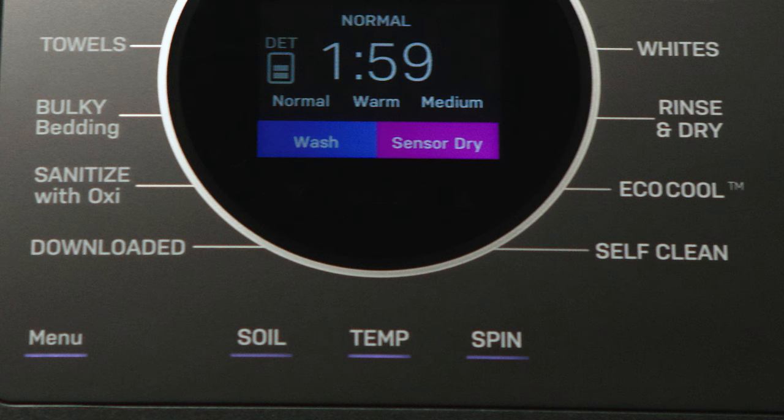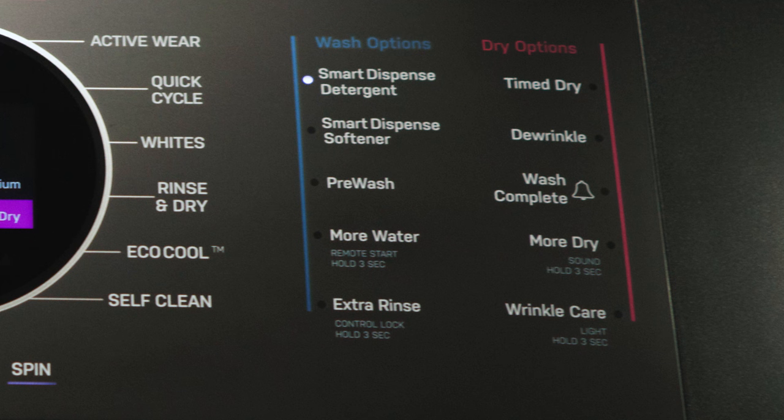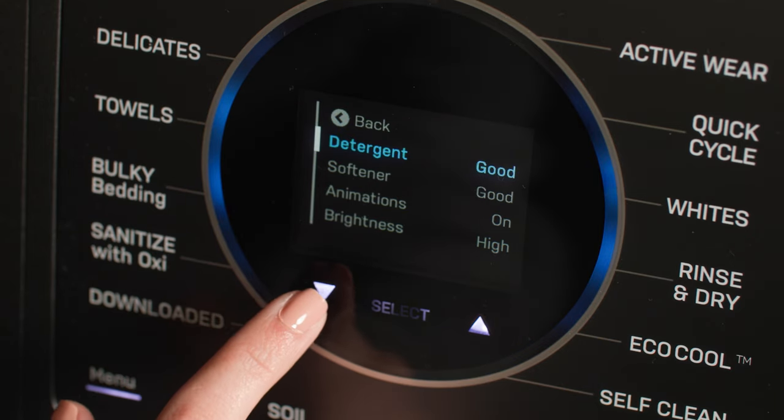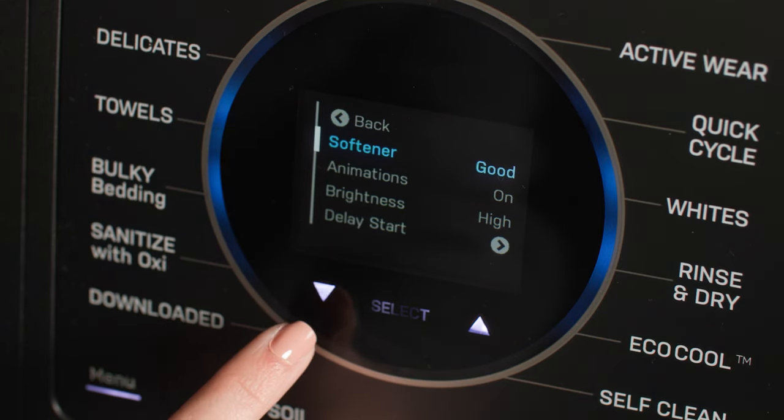As on any washer, you can adjust the soil, temperature, and spin levels. And since the Combo is a fully functioning washer and dryer, there are a full assortment of wash and dry options located to the right side of the controls. Finally, for special settings and access to help features, you can review the items contained in the menu.